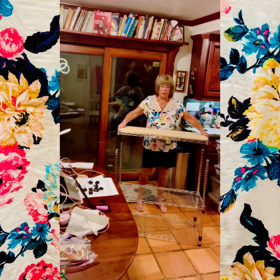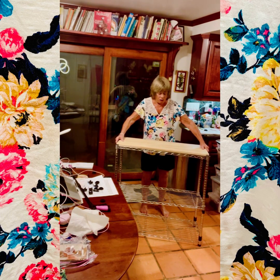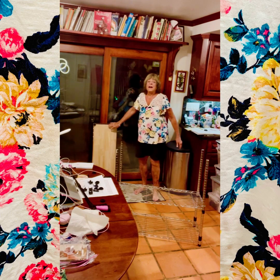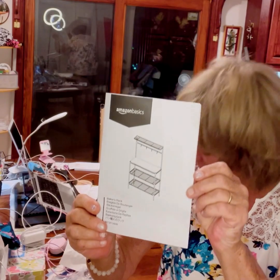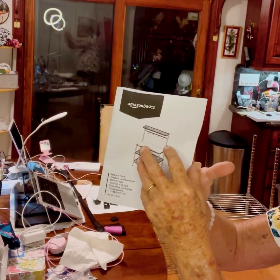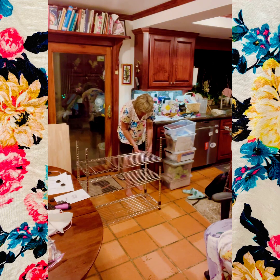Anyway, this is going to go on the top — that's the plan. These are the instructions that it came with. This is what it's supposed to look like. Ta-da! I can't believe it though. There's no giving up in assembly.